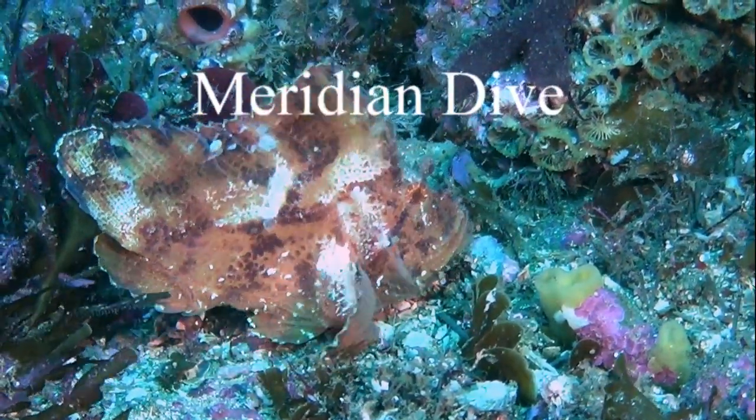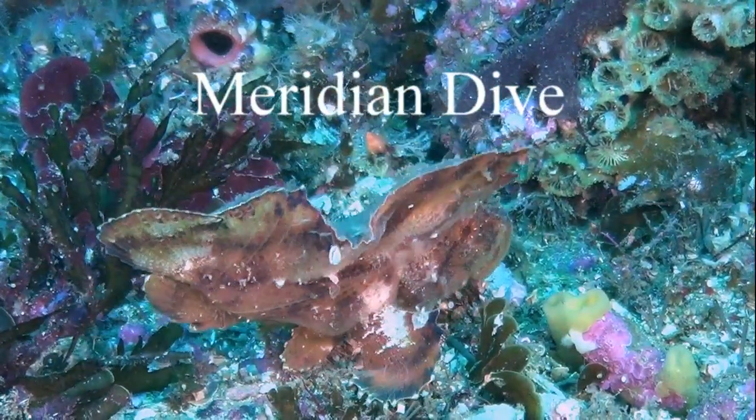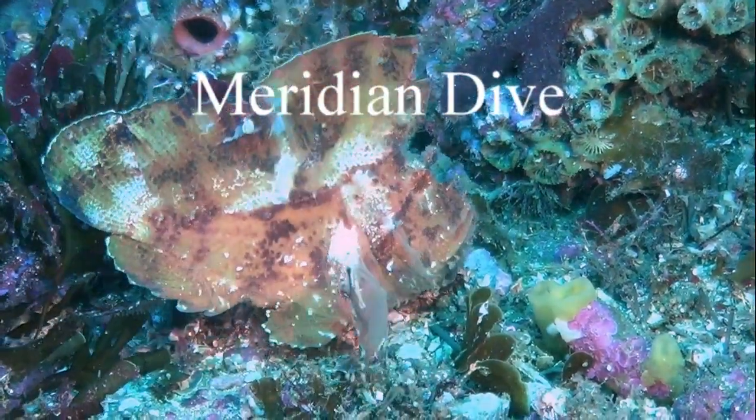They tend to rock from side to side to mimic a piece of debris in a current. This is for protection and for hunting purposes.